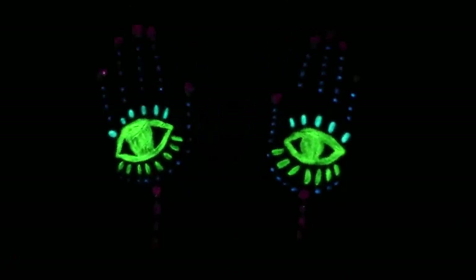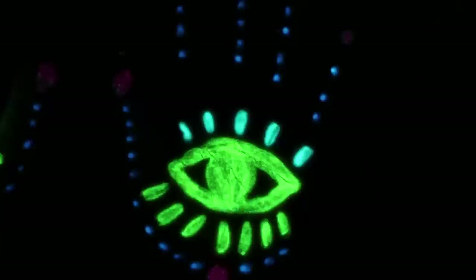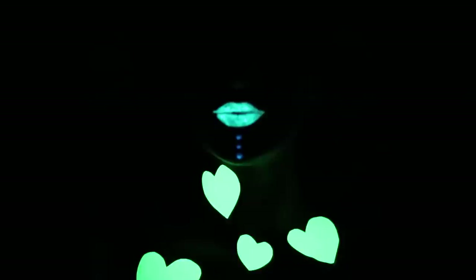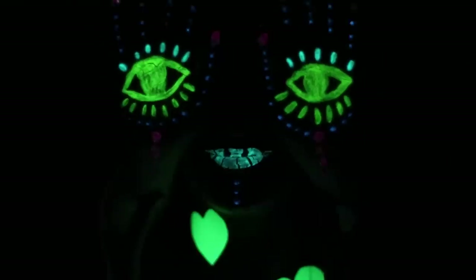Turn off the light! The city falls asleep and glowing creatures wake up! This glow-in-the-dark painting is a bit scary, but it's beautiful! You can arrange a whole light show!